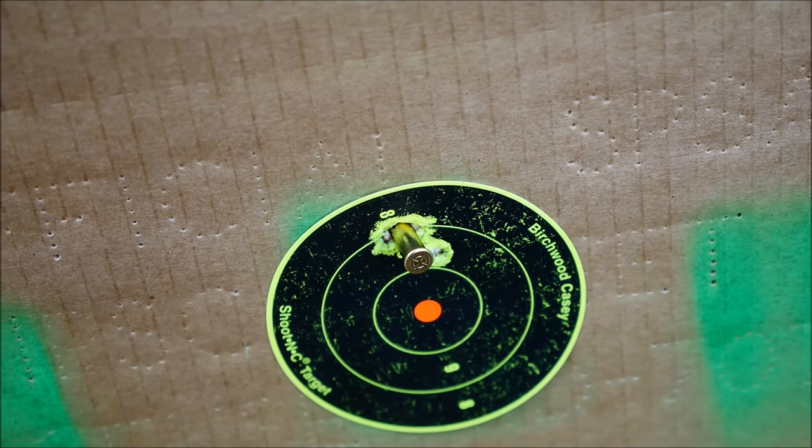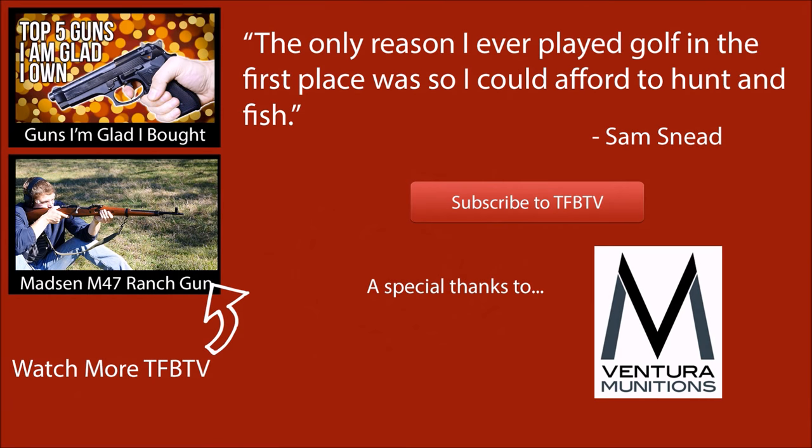Really guys, this was kind of a self-indulgent video. I just wanted to showcase one of my favorite rifles — my favorite .22 for sure — and I hope you enjoyed it. Special thank you for watching, and I hope to see you next time.